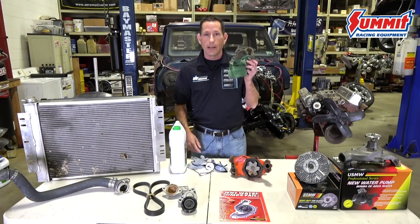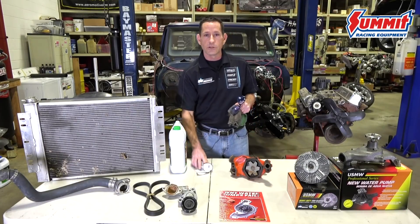You want to have some shop rags laying around, some safety glasses, and of course some gloves.